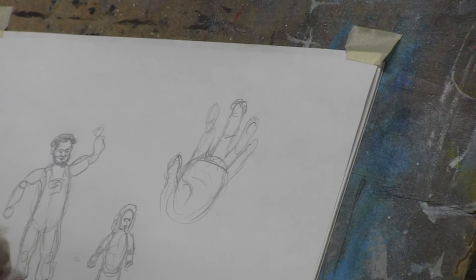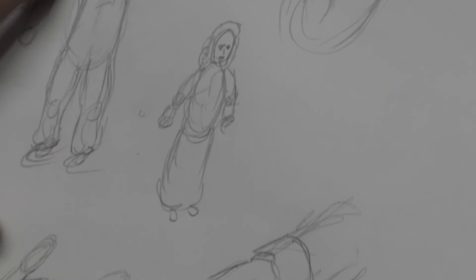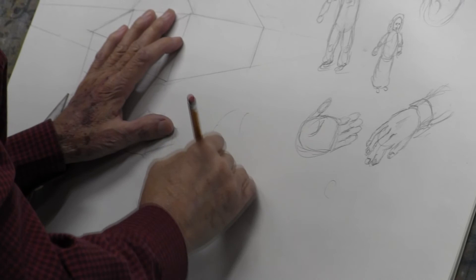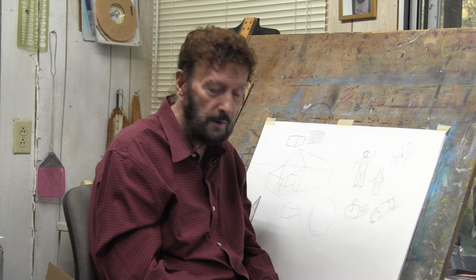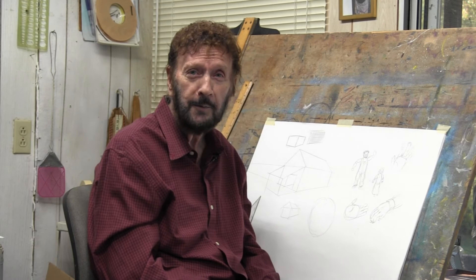Drawing people is not as difficult as you might think. Let's draw another person here. We've been doing this for a number of years now, and I want to say a special thanks to some very kind people. Mr. Jim Edwards has been so kind to come down and put up with us over the years, and we appreciate that very much. We also appreciate James Fisher doing the editing of our show. They have great ideas and I try to listen to everything they say.